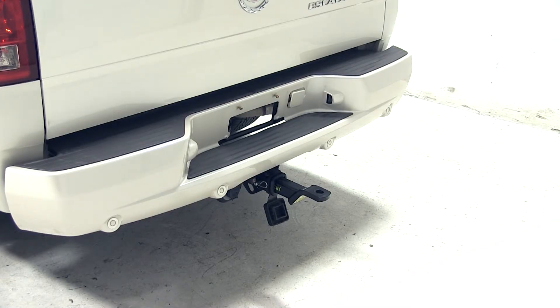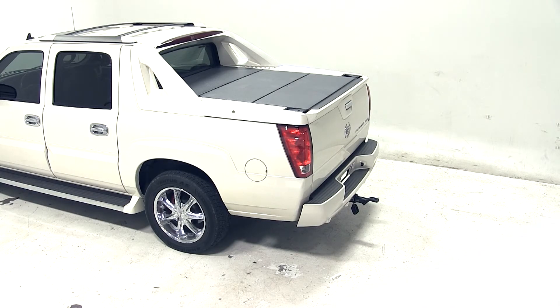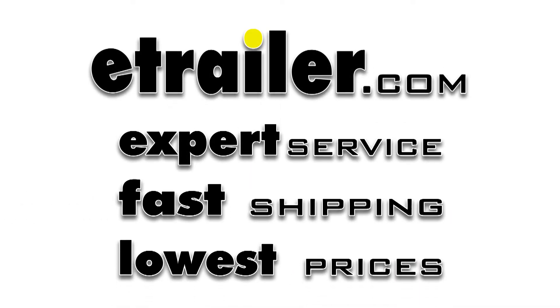And that'll do it for the Convertiball Cushion Ball Mount for 2 inch hitches with 3 quarter inch rise or 2 inch drop, rated at 10,000 pounds, part number AM SC2, on our 2006 Cadillac Escalade.